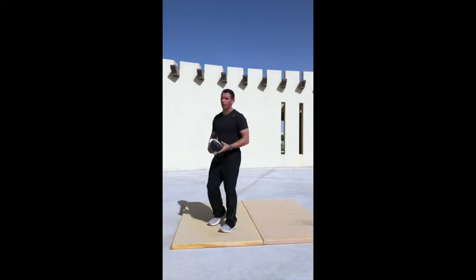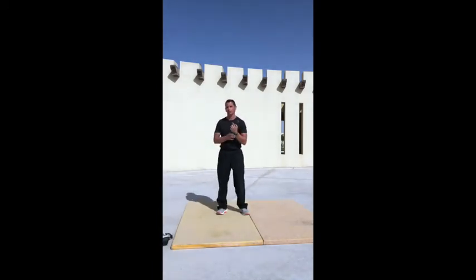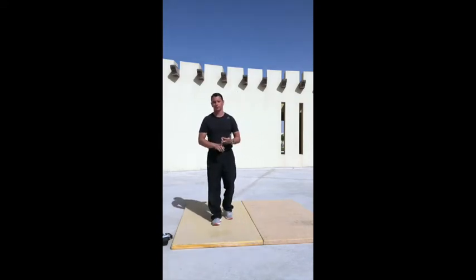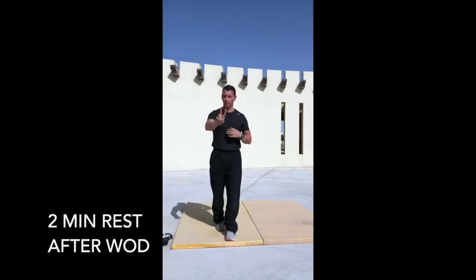Once you've finished your 12 burpees, start again — that's one round. Complete 12 lunges, 12 triangle push-ups, 12 burpees over object for four rounds for time. Once you've recorded your score, take your two-minute rest, then move into the 12-minute EMOM.